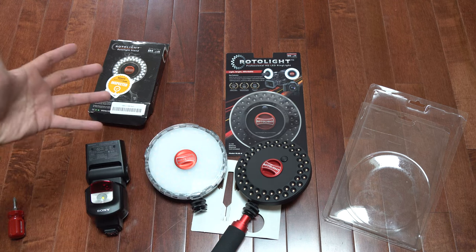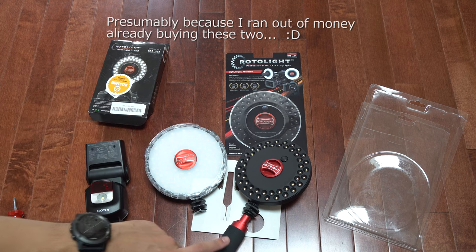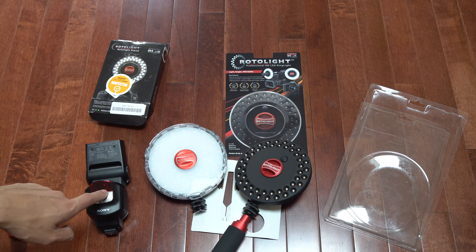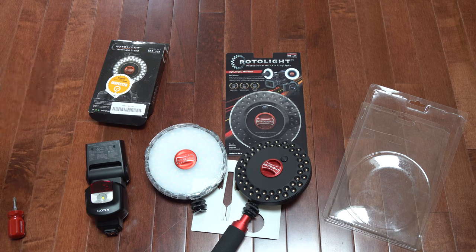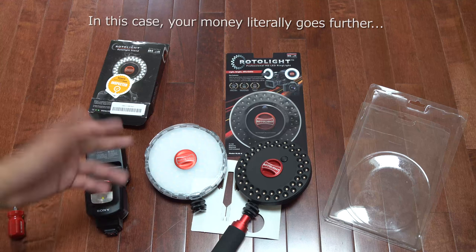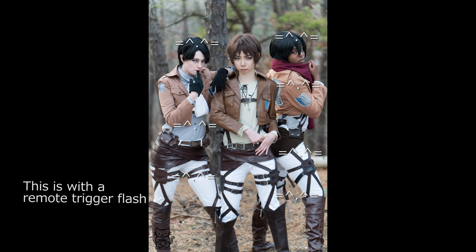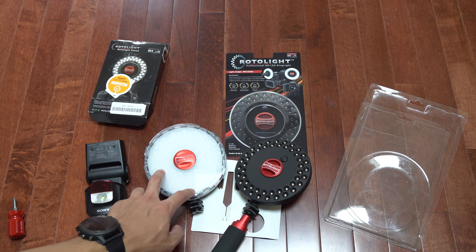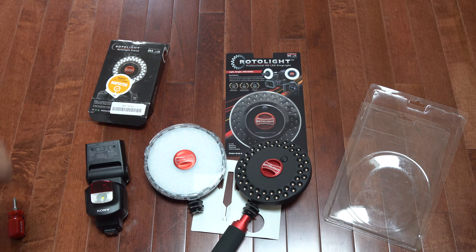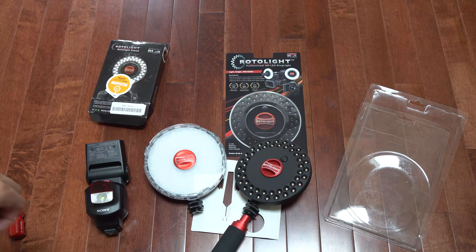That's a lot of money for basically four flaps of aluminum. I've been using the Neo mounted on the hot shoe of my A6300 and it works great. It doesn't completely replace a flash though — always bring flashes with remote triggers for professional shoots, since flash has greater range. For event photos or groups of more than four or five people, the Rotolite Neo won't cut it. LED lights are best for close-up single-subject shoots; flash is better for groups or distances beyond 10 feet.